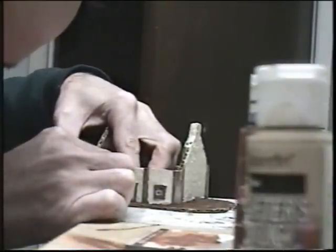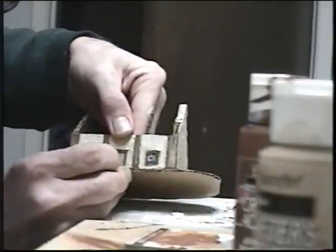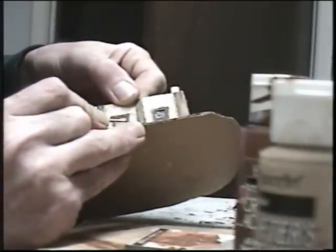Now we need a door knob — a little door knob. I like just using little toothpicks, these pointy toothpick things. I'm going to paint it brown, some brown paint, and it will go right there. Just cut off just the point, make my hole first, and then cut off the point. Use a little bit of glue, stick it in there — use the point of a toothpick. Voila! Tiny, tiny door knob. Excellent.